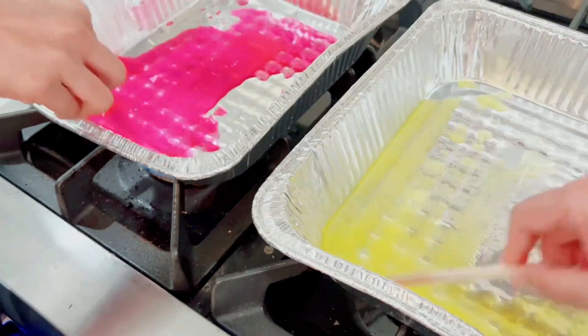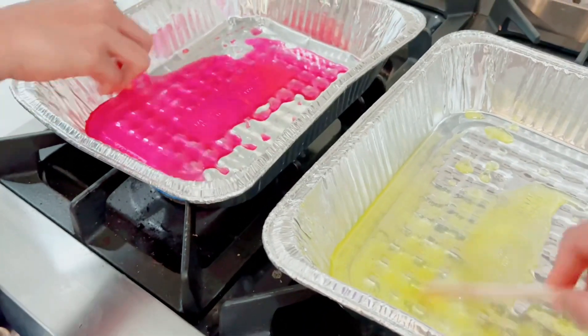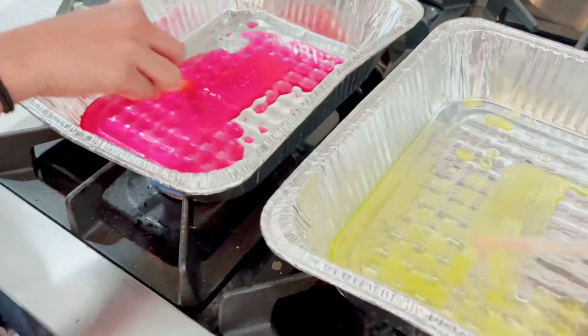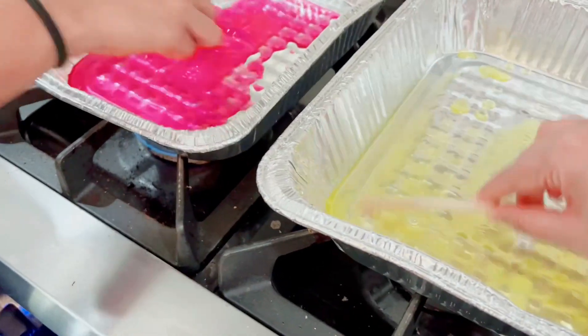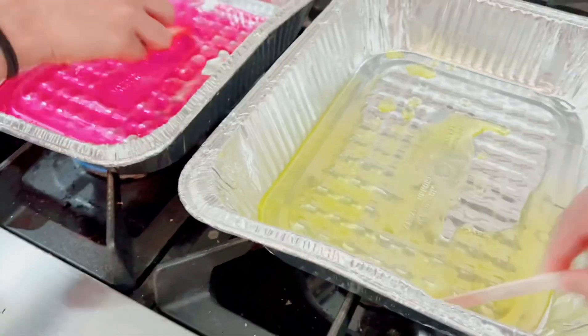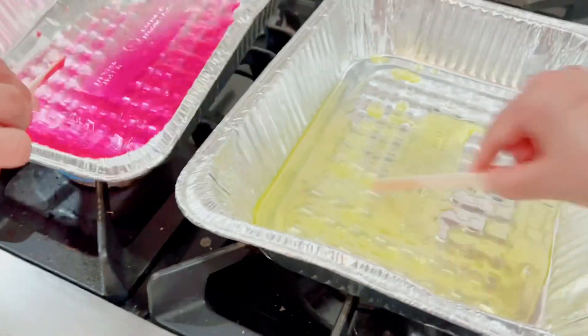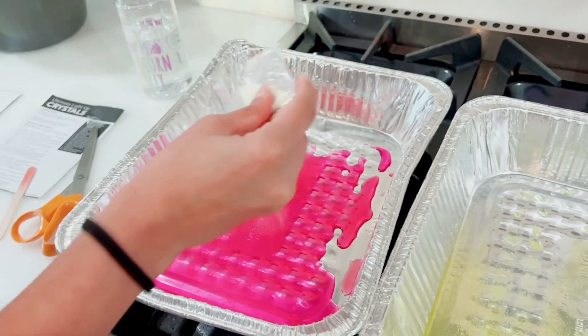Keep dissolving, keep stirring until it dissolves. Slowly heat the saucepan, stirring the crystals until they have dissolved. Look how yellow it is. You can spray glow powder if you want it to sparkle.